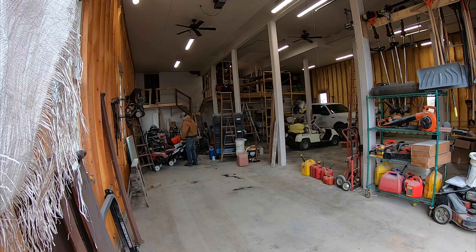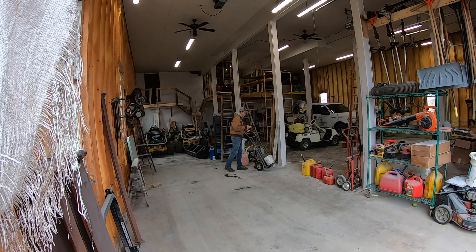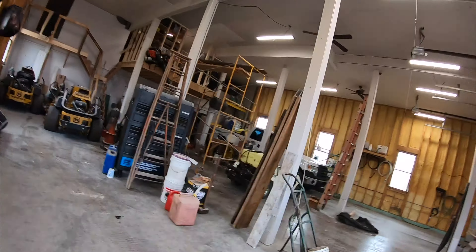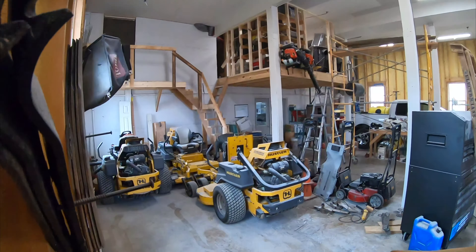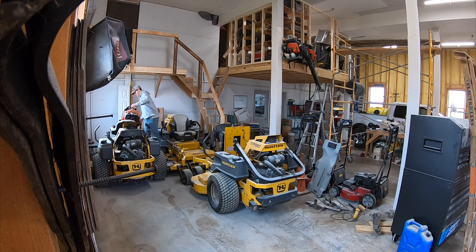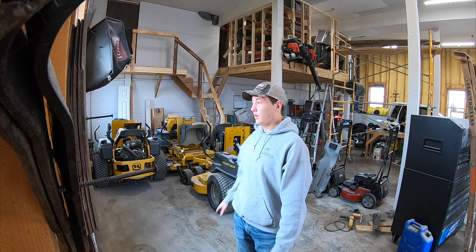Alright, got the trailer out so first thing we're gonna do here is clean everything out, rinse the mowers off, and then we're gonna start working on the trailer. What happened is we had everything cleaned out in here and then we went ahead finishing the drywall — everything got dusty — so this all needs cleaned out. I'll rinse off some of the mowers again and sweep this bay out.